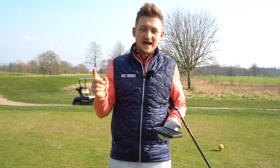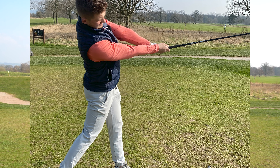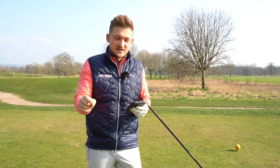Let's talk downswing, and this is for good reason. We just need a simple guide of how we move in the downswing, how we get our hips firing, and where we want the club to come from. This is going to be everything you need to know in this video.